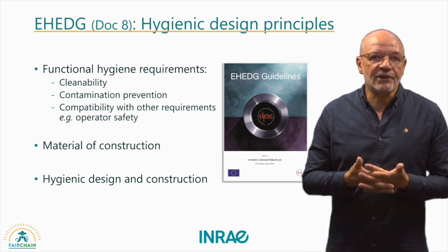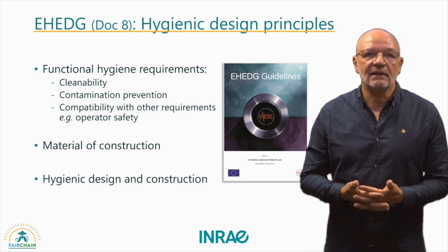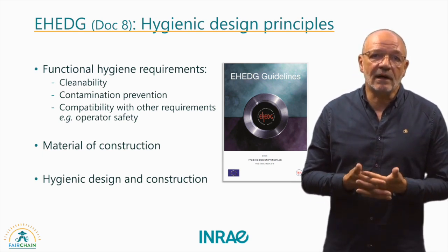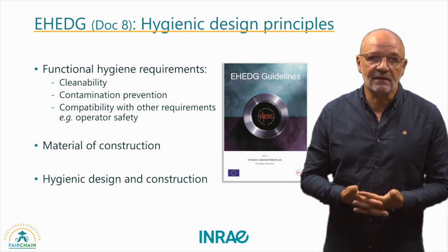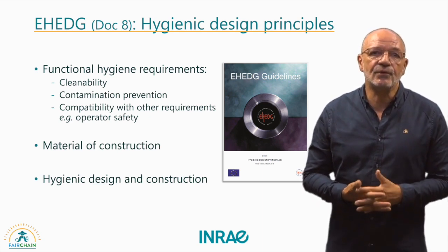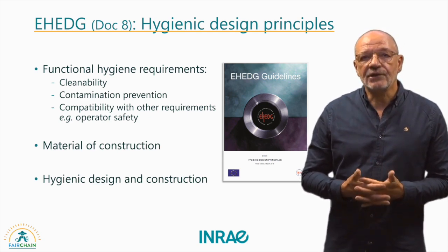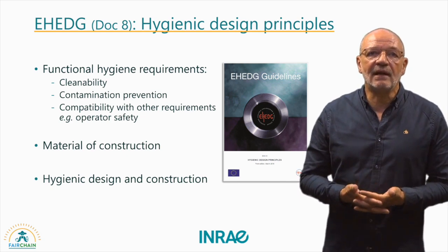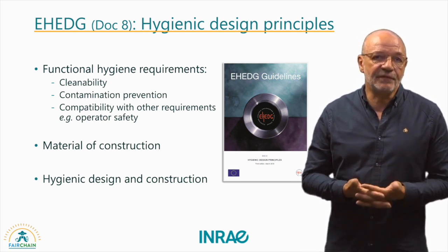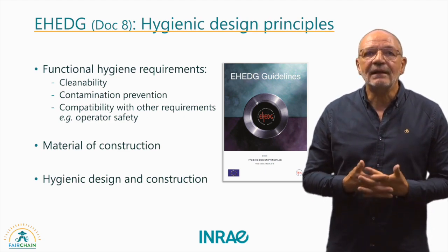A notable EHEDG document, available for free on the EHEDG website, covers the fundamentals of hygienic design, including cleanability, contamination prevention and compatibility with other requirements such as operator safety. Key topics include specifications for materials used, such as metals, lubricants, up to thermal insulation. Additionally, it provides comprehensive guidelines on general hygienic design principles, addressing aspects such as surface features, geometry, drainability, up to the integration of equipment in a production line.